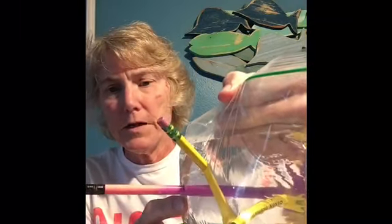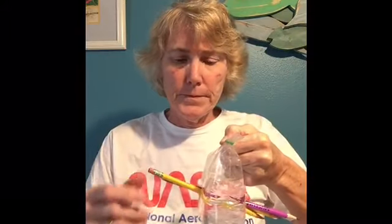So what do you think is going to happen when I pull these pencils out? Do you think it will leak? Let's see — oh no, it does leak! That is because the molecules were pushed aside permanently.